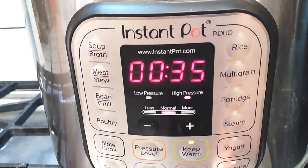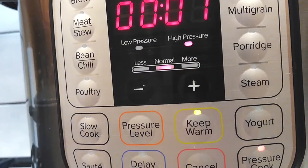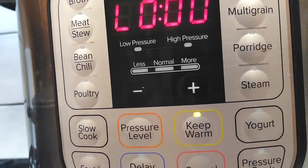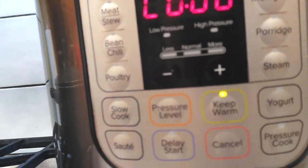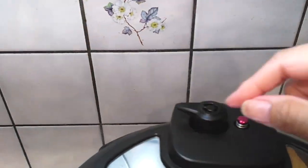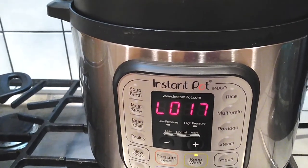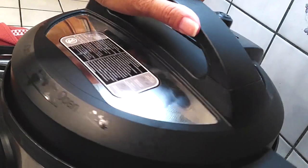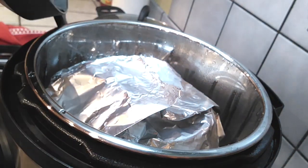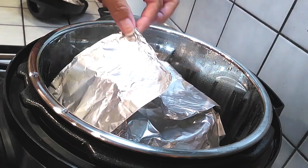I'm going to cook this on high pressure for 35 minutes. Make sure your seal is closed and let it do its magic. Now we are going to let this natural release for at least 15 minutes on its own — do not touch the vent knob, leave it alone for a good 15 minutes. At 17 minutes I went ahead and pulled the knob over to the vent side to release whatever is left. Once it's done venting, carefully open the lid away from you so you don't get steam in your face — and look at all that liquid, which is exactly why we needed the napkin and foil on top.